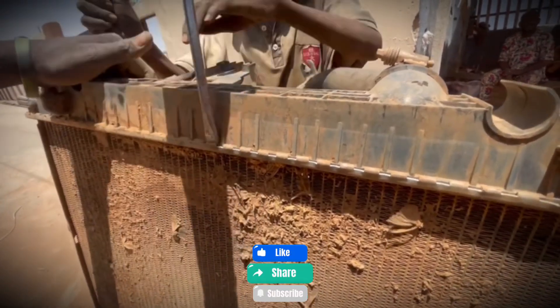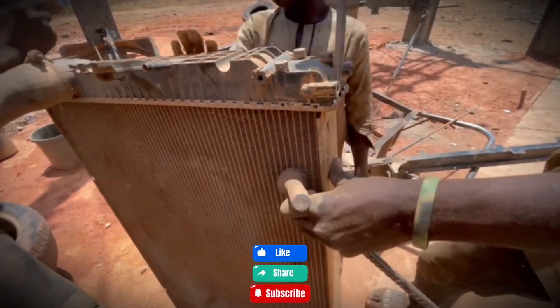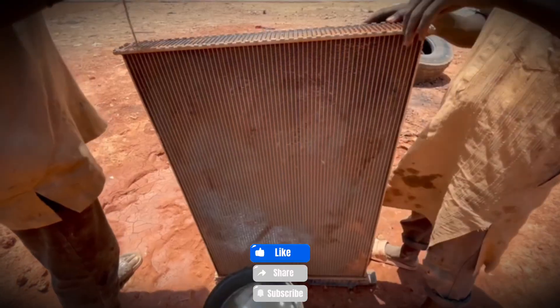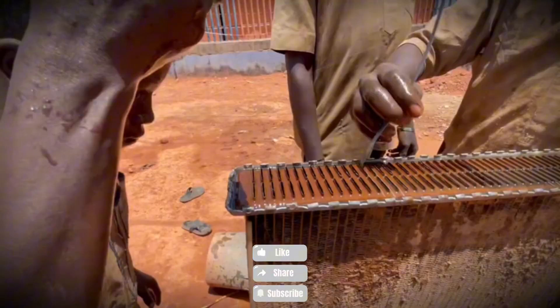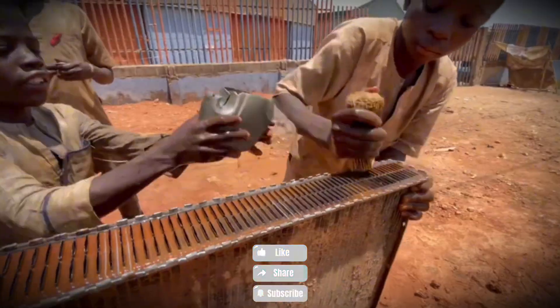The radiator — or rather two of them — arrives in terrible condition, caked in dirt, full of scale and corrosion, and badly in need of some love. The older boys take the lead, unscrewing and disassembling the fan housing, while the youngest helpers eagerly watch every move. It's both serious work and an informal classroom, where every bolt and screw is a new lesson.